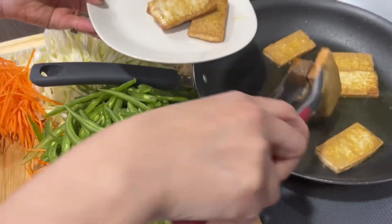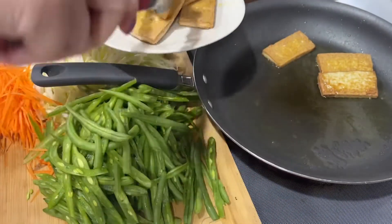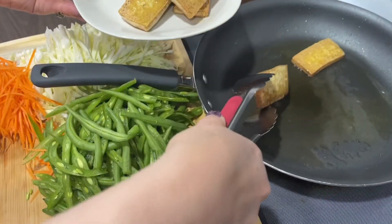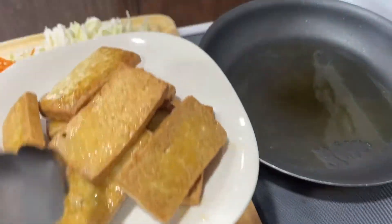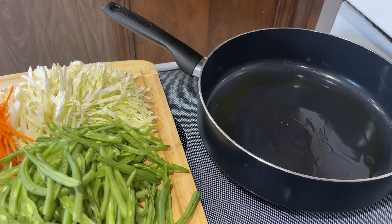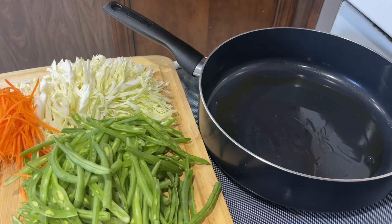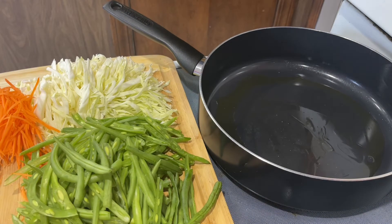Tofu has a lot of protein. Let it cool down, then cut it into small strips. After I finish frying the tofu I'll put it on the side and show you later. Now I'm going to stir-fry the veggies.